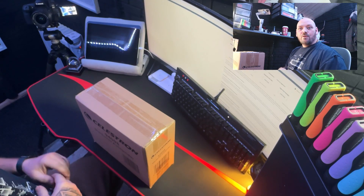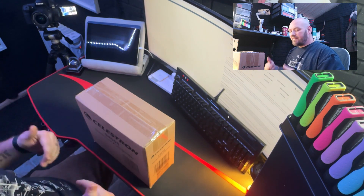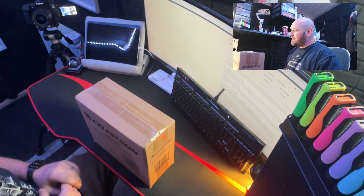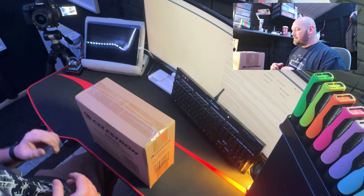So guys, let's get into this video. We've got another camera up the top there — it's going to be filming us actually unboxing all of this and seeing what's inside. Whilst I'm unboxing it, I'm just going to go through some points as well. We'll talk through it a little bit and yeah, let's see what we've got.